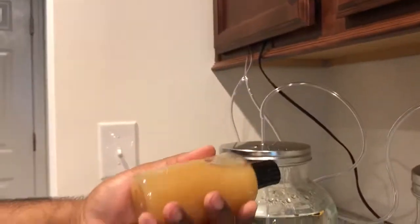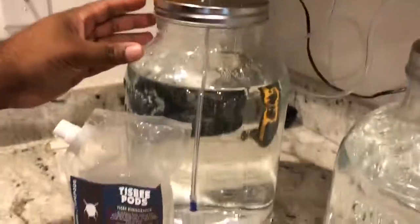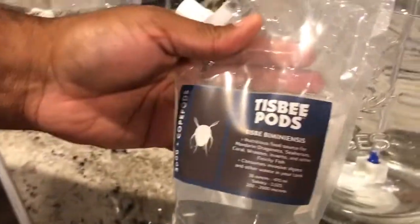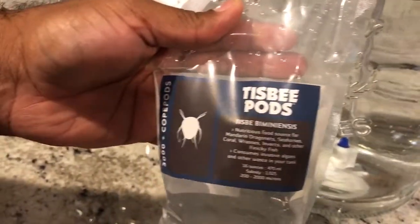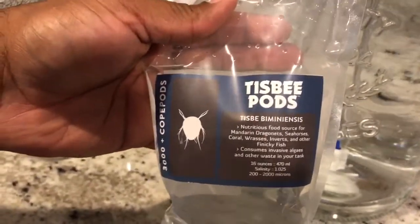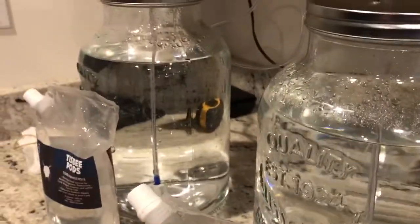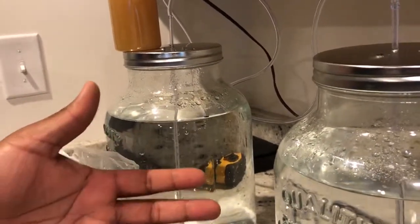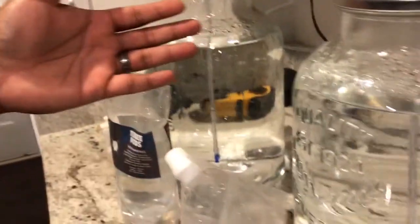So we're going to try a little experiment. In one jar we're going to try Lazy's formula with 3,000 pods, and in this jar we're going to try some Algae Barn Fido. It's my hope that one or both will be successful. If they're both doing well, I'll just use a combination of both foods.